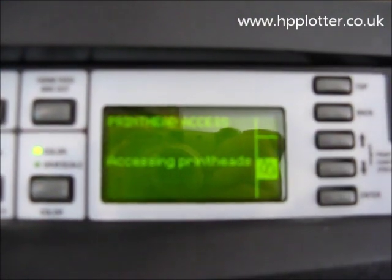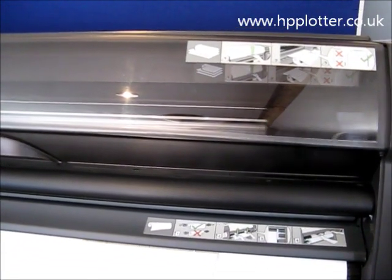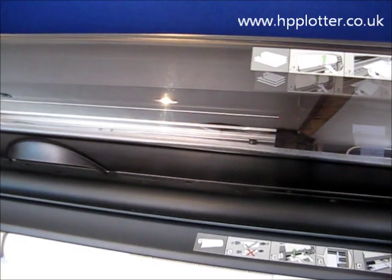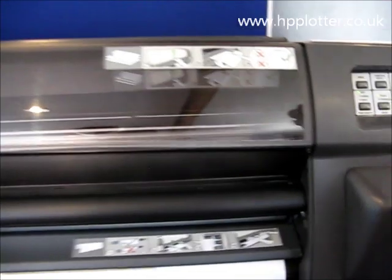What will happen now is the machine will move the carriage over to make it accessible. The front panel tells us to lift the window to access the printheads, so that's what we're going to do.